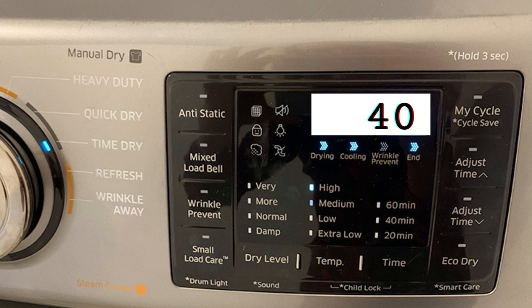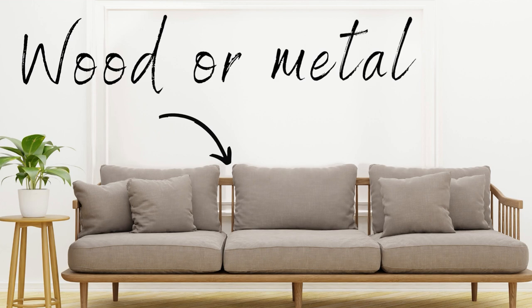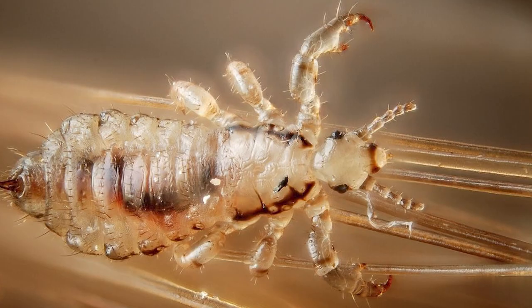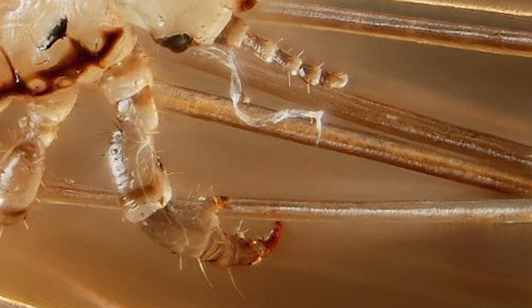As for any hardware on your couch — like wood legs or metal legs — lice don't crawl on wood or metal. Their claw-like grips don't allow them to climb up those surfaces, so you really don't need to clean any of that. If you really wanted to, you could just wipe it down with a wet cloth.